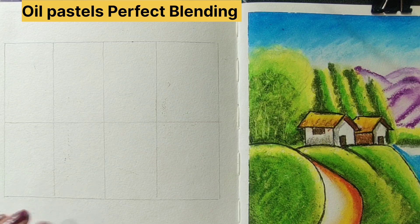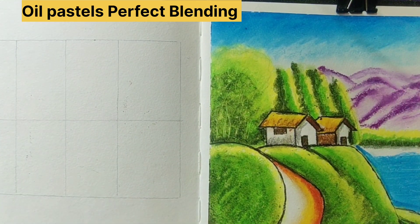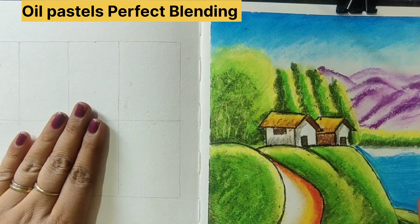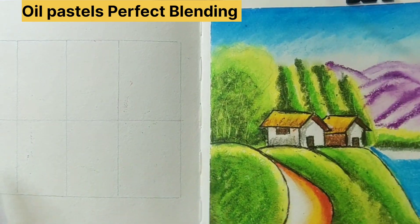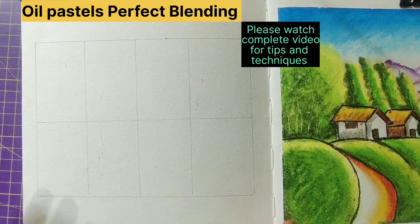Hello lovely people, welcome back to RBR Galleria. In yesterday's video we drew this landscape, so today I just want to show the blending of these oil pastels individually in these boxes. I made a few boxes with a light pencil so we'll see how this works and have a reference of what colors we've worked with. For this I've used A5 size watercolor paper, 200 GSM, and the oil pastels I'm using are from Camel 50 Shades.